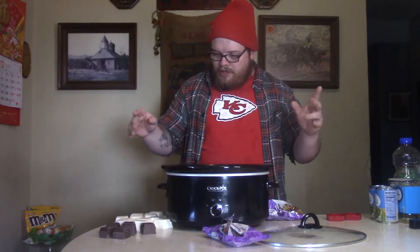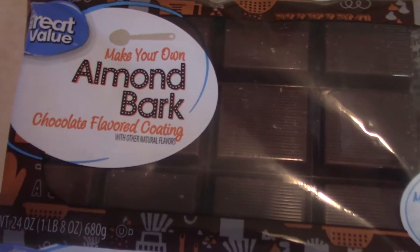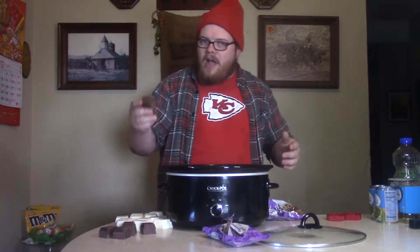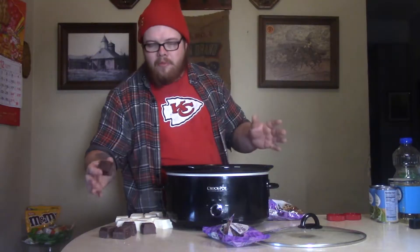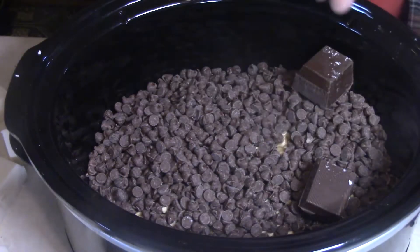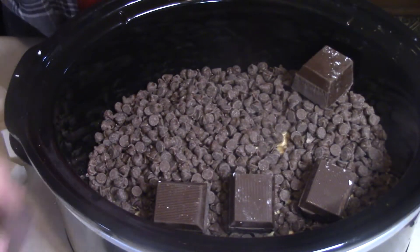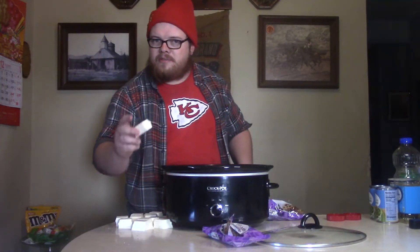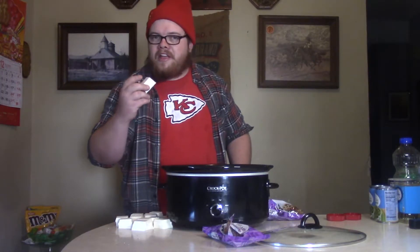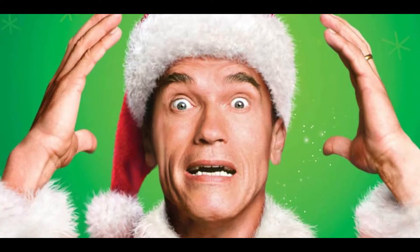Now the next thing we're going to do is put in this almond bark — and this is chocolate almond bark. You can use the German baking chocolate or whatever you need. I found this almond bark next to the other almond bark, so we're going to bark along and put that in there, right on the top of everything. Last but not least, the original almond bark — which is crazy because it's not almond and it's not bark. Kind of sounds like something Schwarzenegger would say. Get that almond bark, put it in the crock-pot.